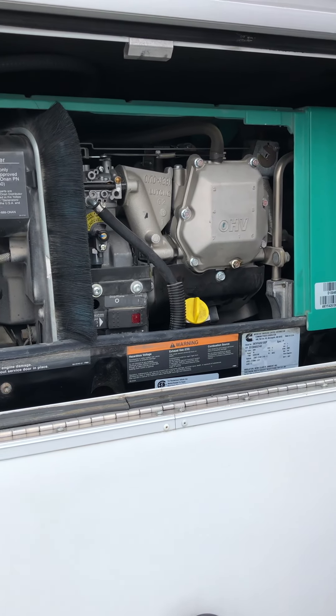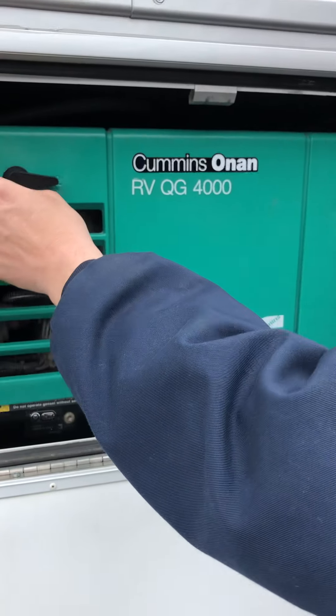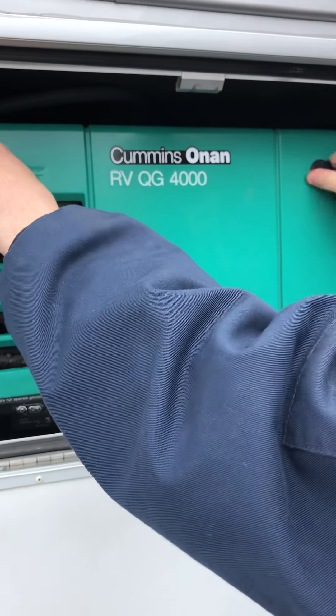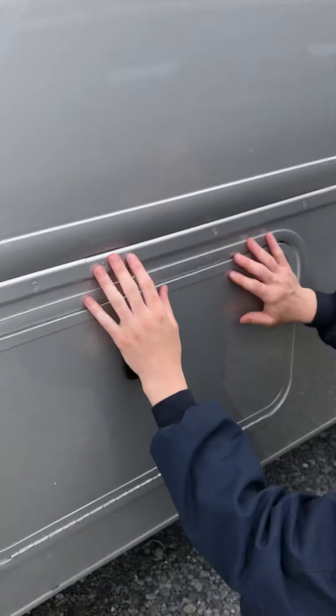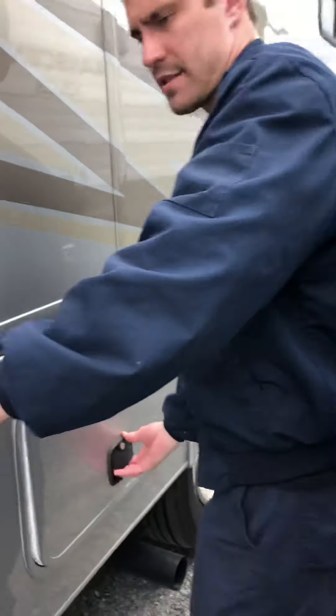To operate it: stop, prime, push, and start. Anytime you do operate it and it's running, this cover has to be on, otherwise you're going to overheat the unit and it will be no good.